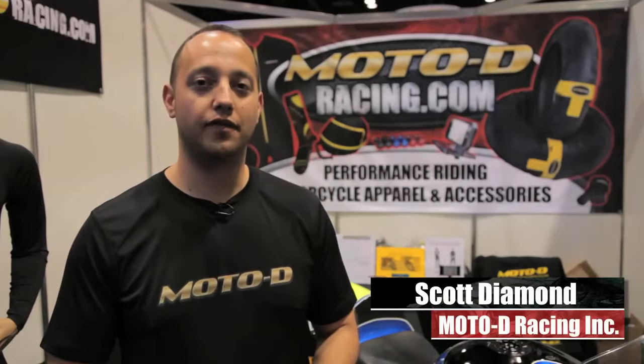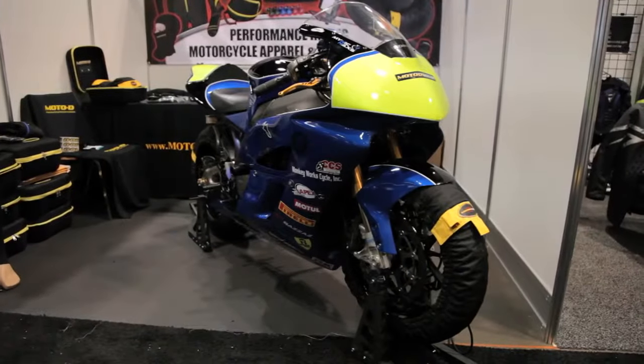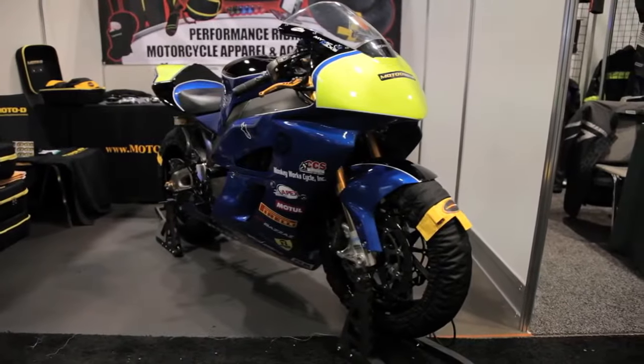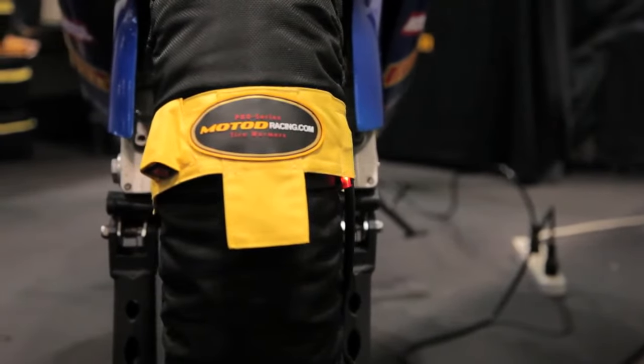Scott Diamond from Moto D Racing here talking about our handcrafted Pro Series tire warmers. Unlike every other tire warmer on the market that uses copper wire, which is brittle and degrades from the minute you use it, our carbon-wired Pro Series are always extremely hot and even because the carbon wire will not break down and degrade.